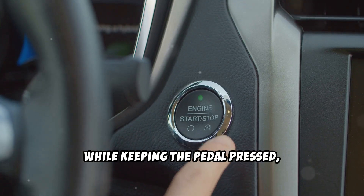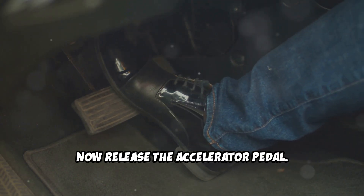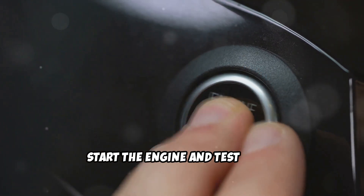While keeping the pedal pressed, turn the ignition off. Now release the accelerator pedal. Wait at least two minutes before starting your Ford. Finally, start the engine and test drive.